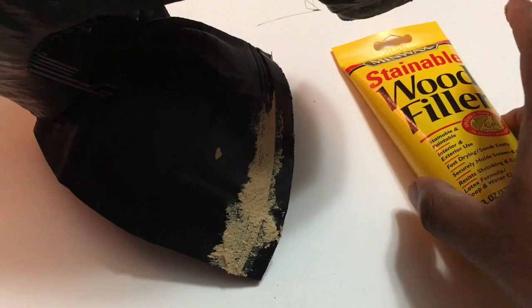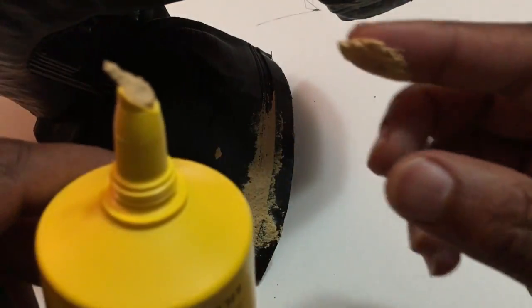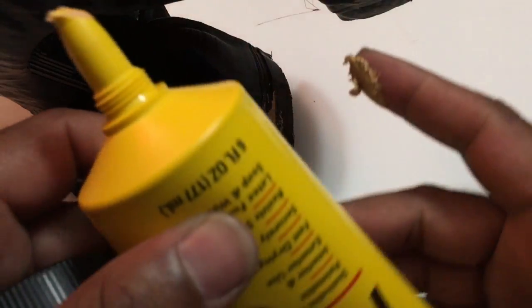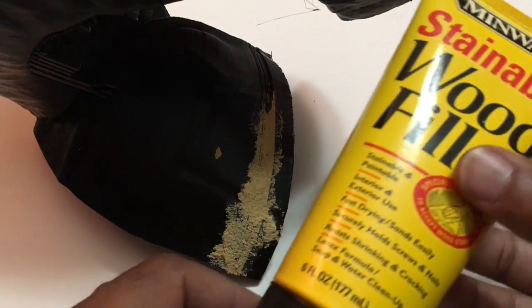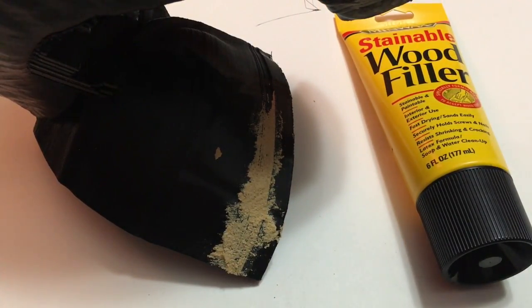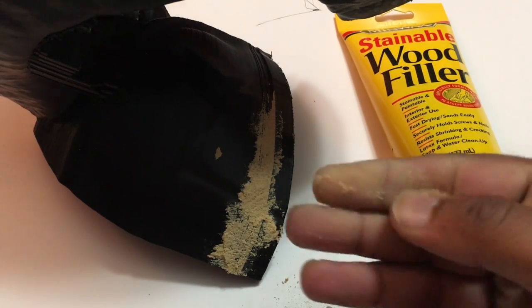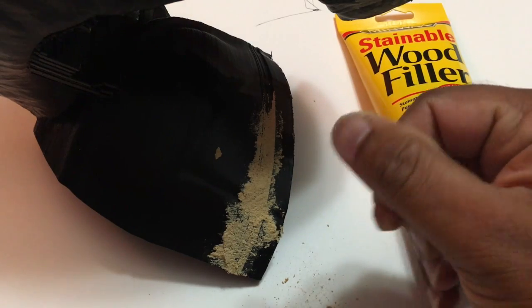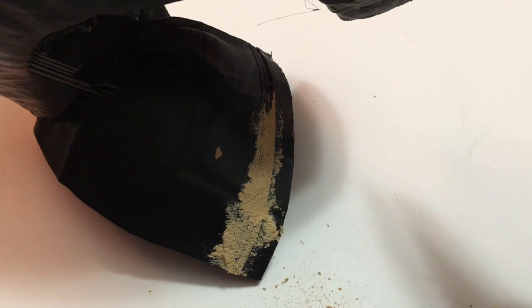That's one way to make sure your prints aren't wasted — wood filler, very easy to use. The only thing is it does take about a day or 24 hours to dry depending on which one, but this one is already drying up in my hands, which is surprising. Just read the back — some dry faster than others.